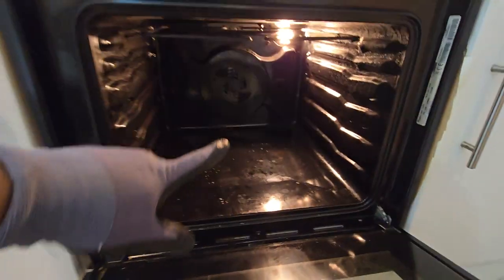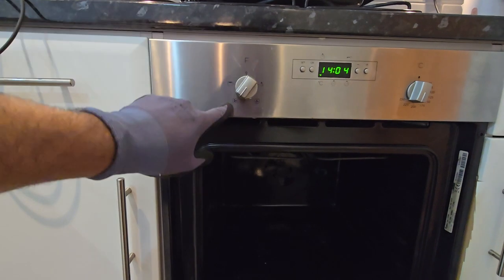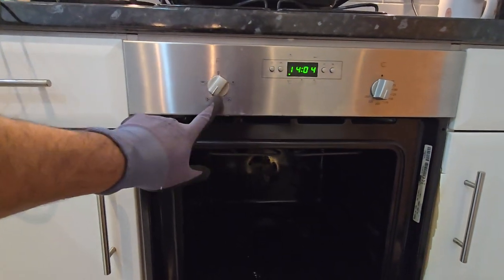New element done. I'll put the lead back, select time, put on the main oven, start - and you can see it's working.